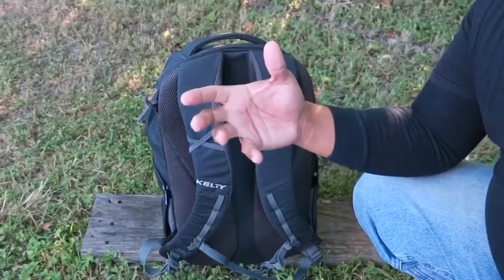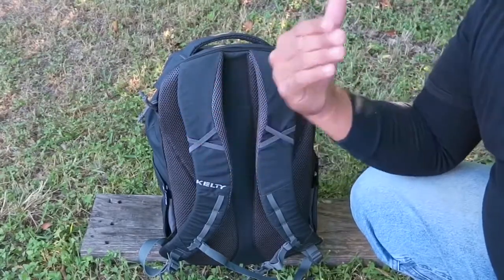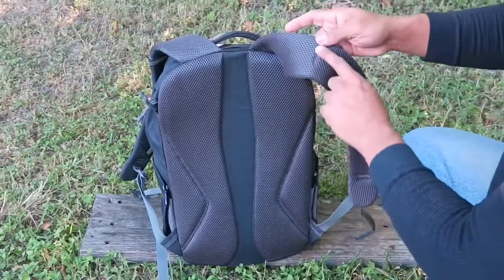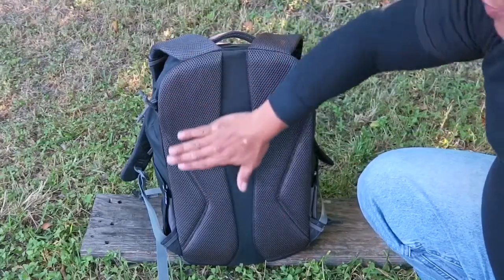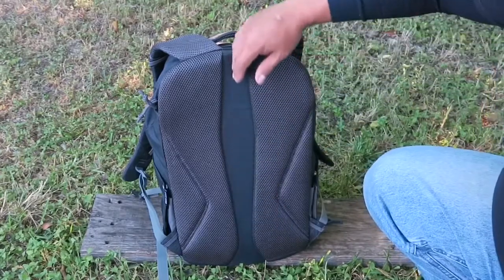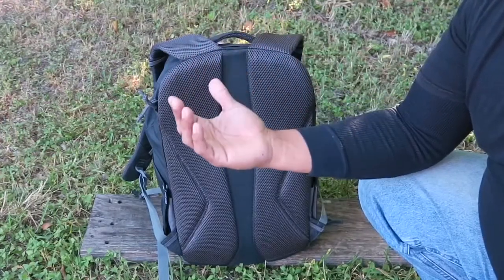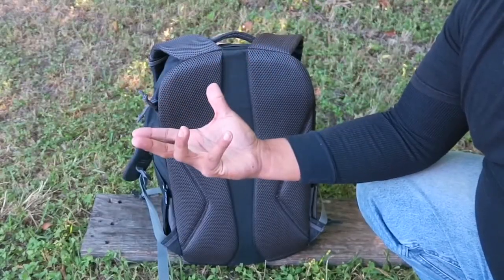The first thing I want to talk about is the suspension system on this backpack. It has a very nice and minimal but very effective suspension system. It has very nice thick padding on the shoulder straps for added comfort on both sides, and it is all triple stitched throughout. It also has a dual back panel of mesh that is nicely padded, and in the center there is an airflow system that lets air travel up and down, so you are going to be very comfortable with minimal sweat. I've been using this backpack for two months and it works very well for hiking and everyday use.